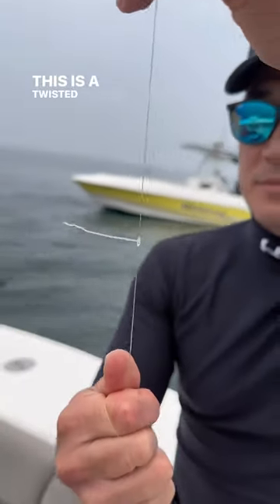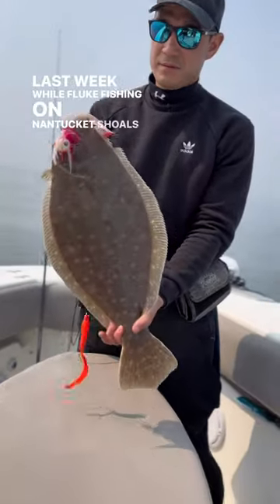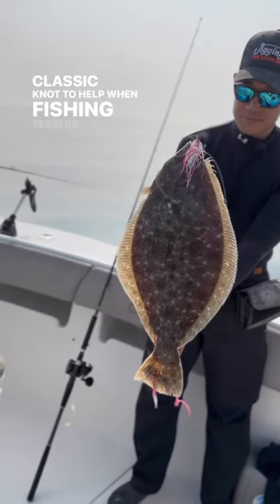This is a twisted dropper loop. Last week while fluke fishing on Nantucket Shoals with Mike Kim of Jigging World, he taught us a different take on a classic knot to help when fishing teasers for fluke.